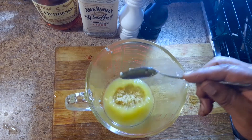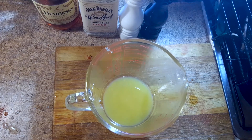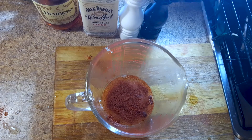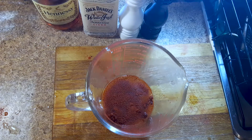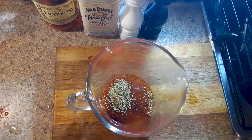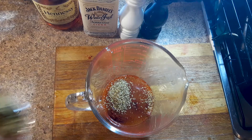Three cloves of minced garlic. This next one, we're going to get like one and a half tablespoons of ancho chili powder — or if you can't find that, just get a chipotle chili powder, which works fine. That's one and pour another half in there. Then we're going to add two tablespoons of dried oregano.